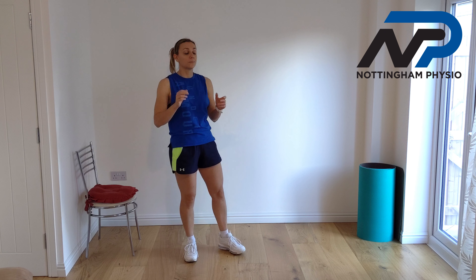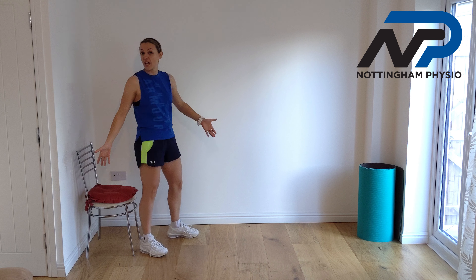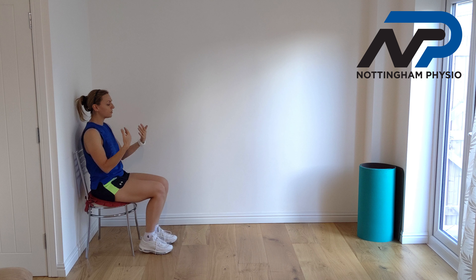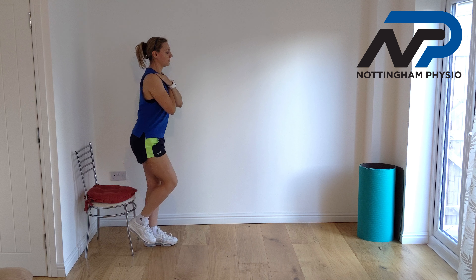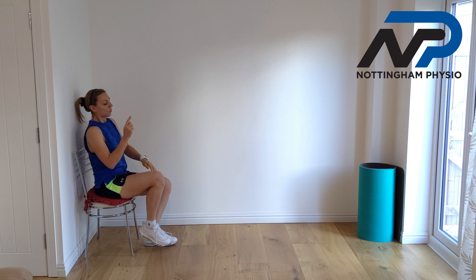If the intermediate level was too easy for you, you can try this workout at home. The first exercise — last week was the squat — the progression of the squat will be the sit-to-stand on one leg. What we are going to do is sit on a chair at home, bring our hands to the chest, and from this position come up with only one leg.